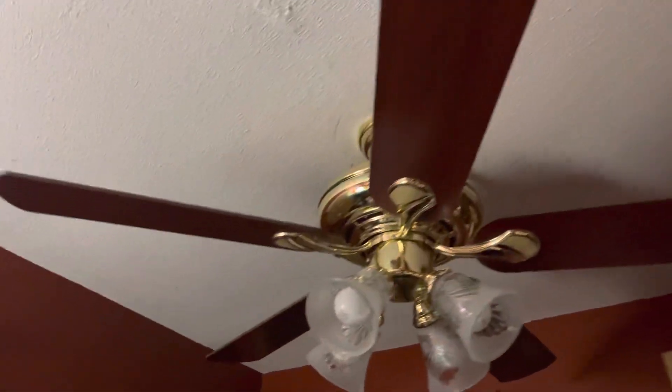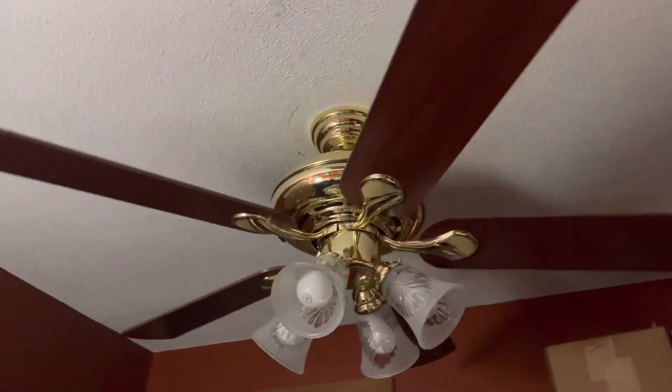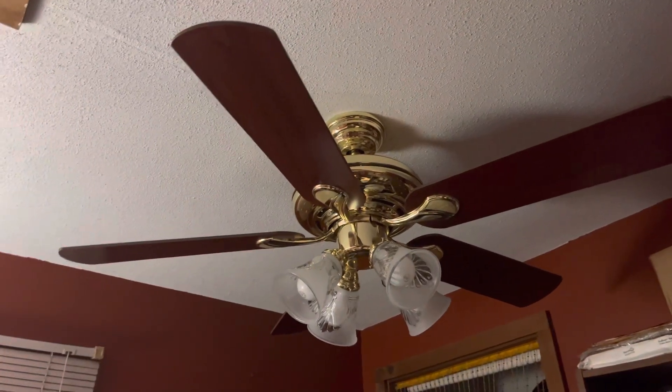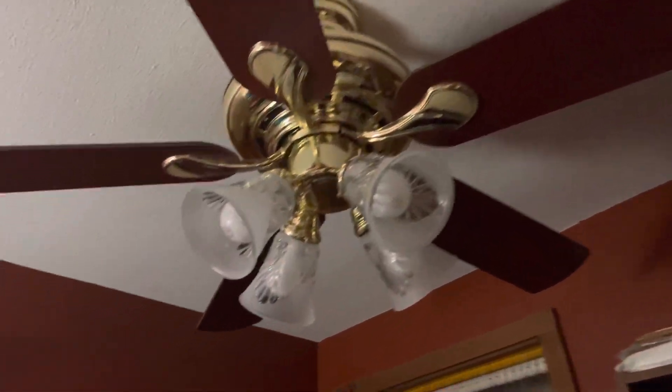Hello everybody, so today we are going to be doing a video of the new ceiling fan I got for Christmas. This is a Hampton Bay Pinnacle Reddington 2 ceiling fan. My grandma got this fan off of Marketplace for me for $25, brand new in the box.